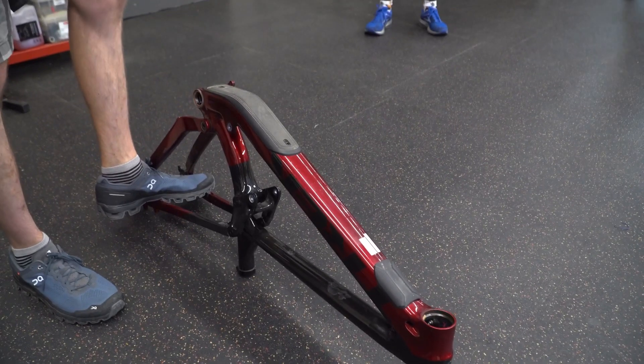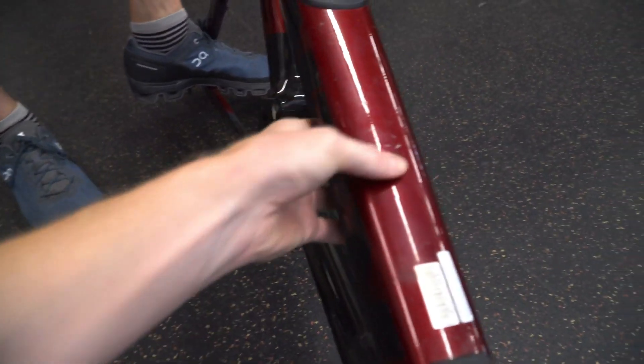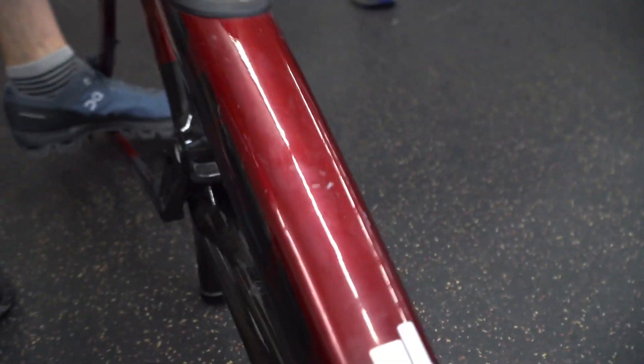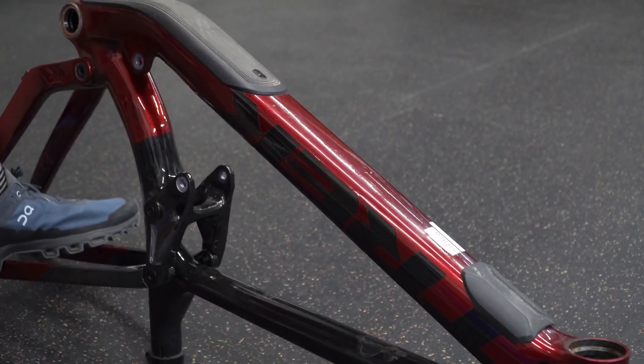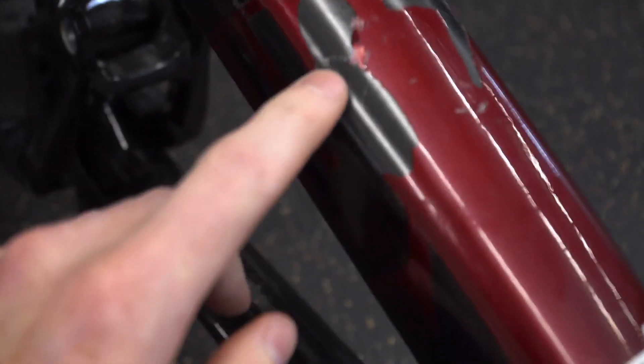That barely chipped the paint. Hit it harder — that did some more damage, you hit it harder than last time. But oh yeah, the carbon's broke there.